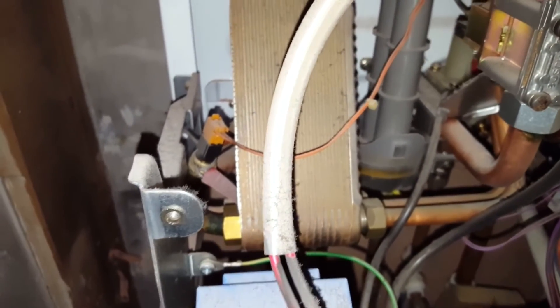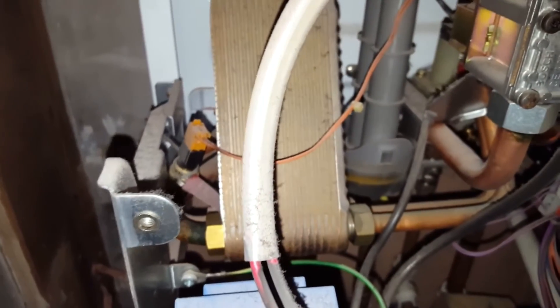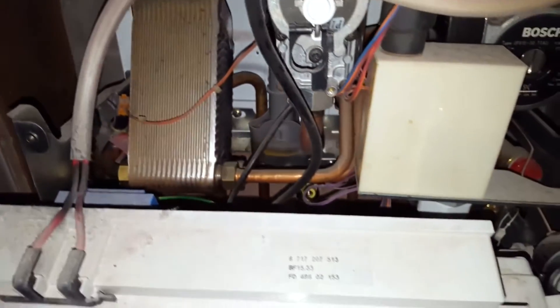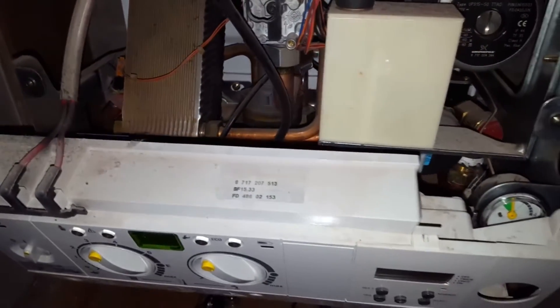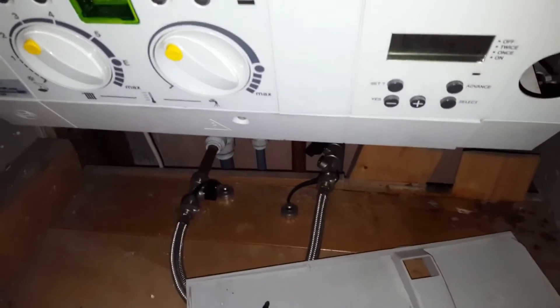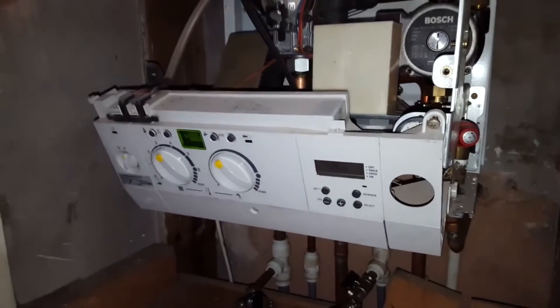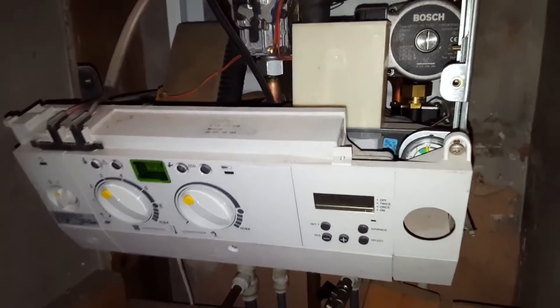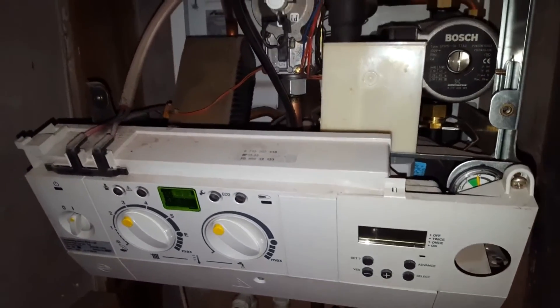Everything should start working from there. If you don't get hot water, these are the two areas you need to look into. For the heat side, you've also got an external source — the timer on the front of the boiler and a room thermostat as well.